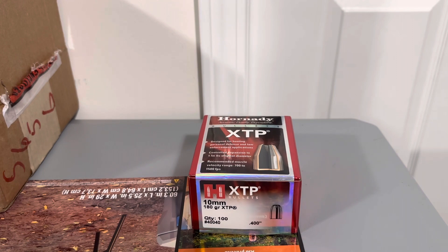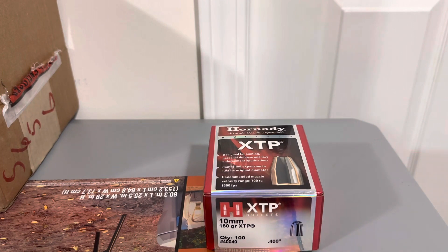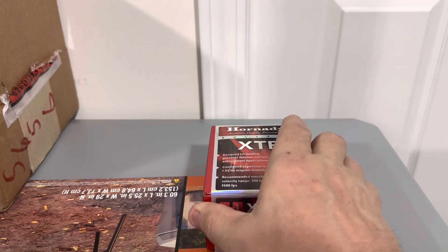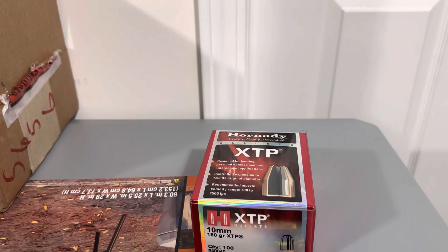I just thought I'd bring this to you because I loaded this for him Saturday and I've got to take it to him. I loaded myself some also, but I loaded myself some 155 grain — these are 180 — but they're both XTP. I use Starline brass. Y'all have a good week and I appreciate whoever watches my videos.